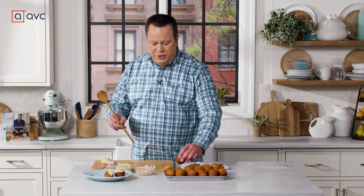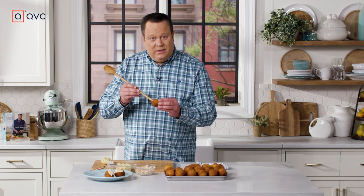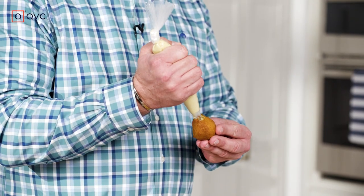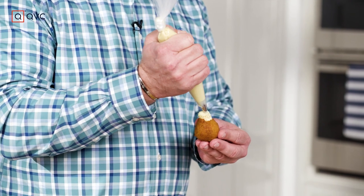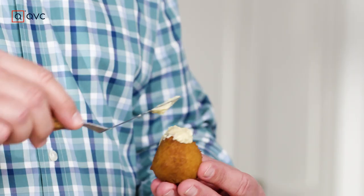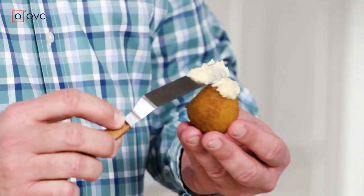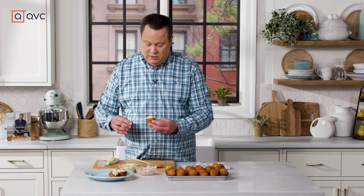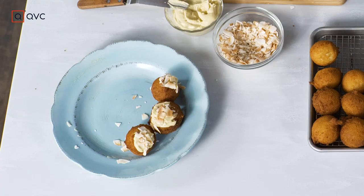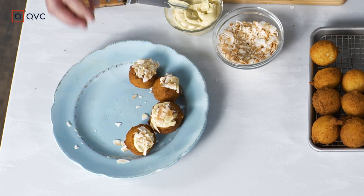Now comes the piping of these delicious donuts — they've cooled and drained. Take a wooden spoon and simply make a little cavity inside each donut round. Then take the piping bag with the filling we made earlier and pipe it right into the donut — it's going to come up and out. Let it form a little crown, grab your spatula, smooth it out, and add a little more if you like. Then dip or sprinkle with toasted coconut. And you've got a coconut cream donut that would rival any donut shop!